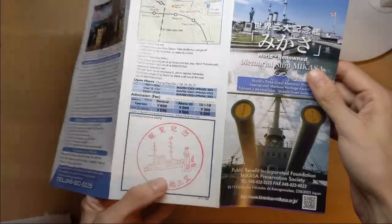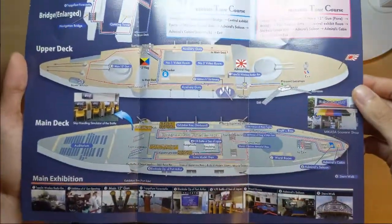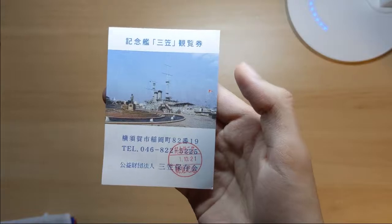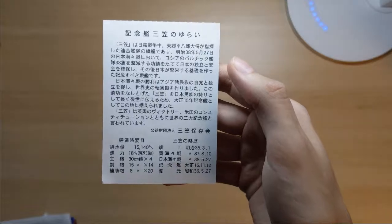The back side is just a little bit of extra info. You can also get a commemorative stamp whenever you go inside. And next, this is just a sort of ticket you get whenever you go inside. It also says some information about the ship as well.